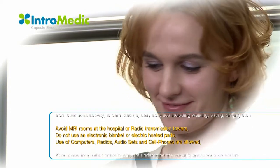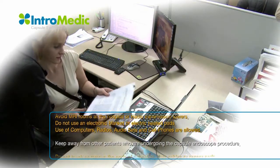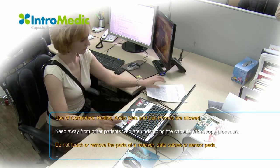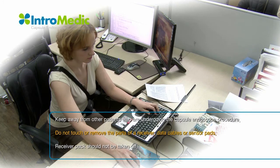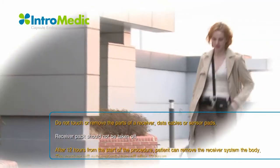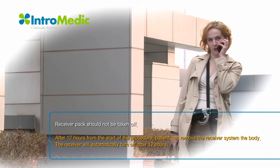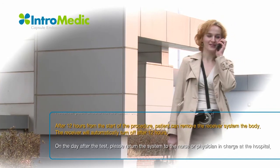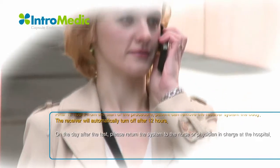Avoid MRI rooms at the hospital. Do not use an electronic blanket or electric heating pads. Use of computers, radios, audio sets, and cell phones are allowed. Do not come in direct contact with other patients who are undergoing the capsule endoscope procedure. Do not touch or remove the receiver, data cables, or sensor pads. The patient may loosen the bag, but the receiver pack should not be taken off. After 12 hours from the start of the procedure, the receiver will turn off automatically and the patient can remove the receiver.